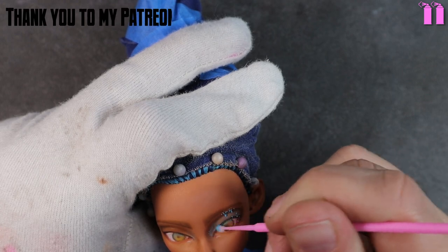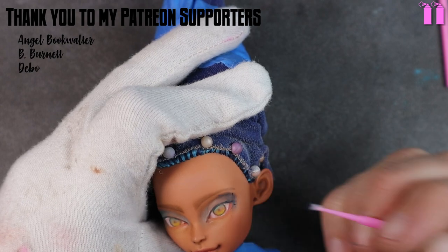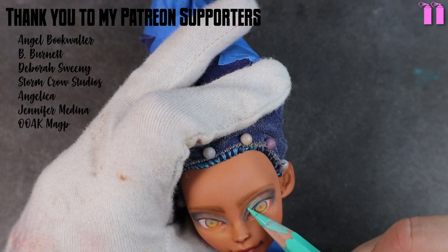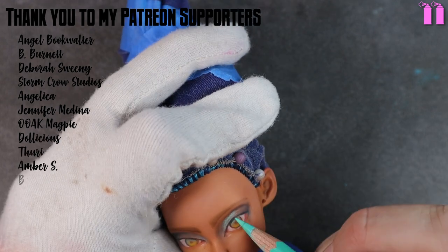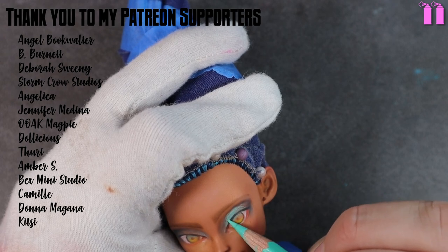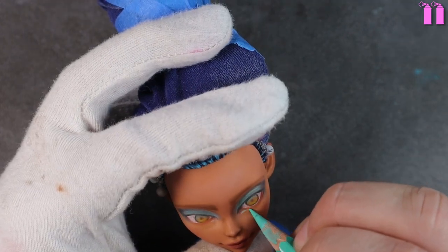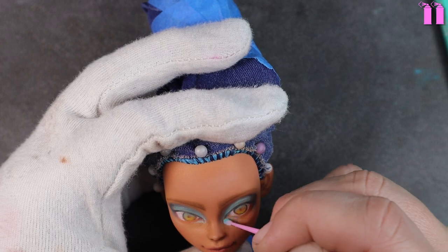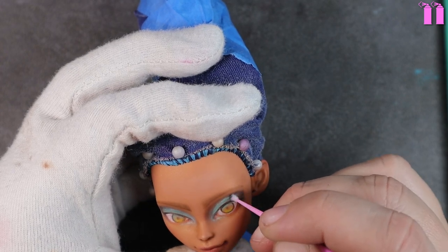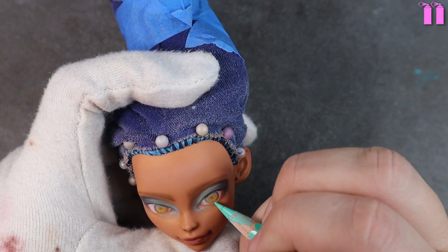I wanted to say a big thank you to all of my friends over on Patreon — I really appreciate your support. If you're interested in becoming one of my Patreon supporters please check out the link in the description box. I then use various shades of my watercolor pencils and start adding some details to her eyes.